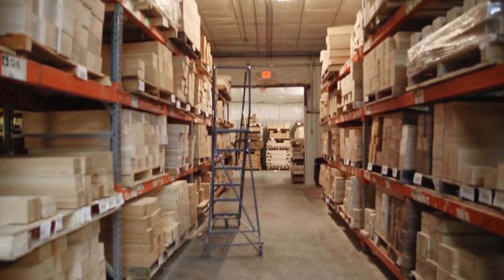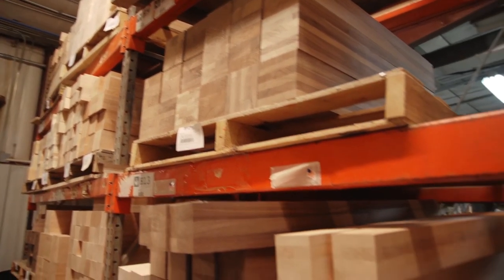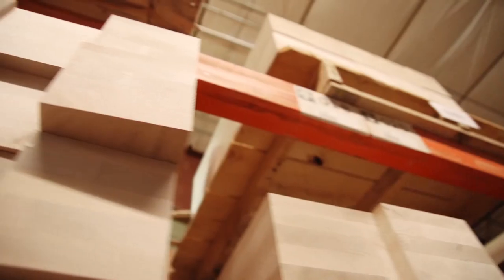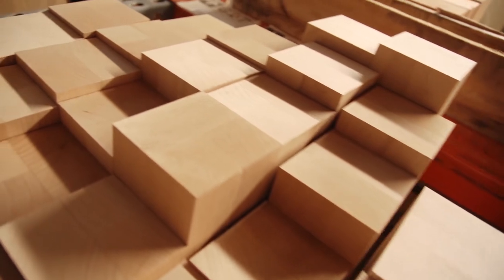Last but not least is our myriad of wood species. Over the years we've probably made custom components out of over 100 different types of wood. Whether you need a component made out of an exotic wood, reclaimed wood, or just a hard-to-find wood, give us a call and we should be able to accommodate your need. We also always provide the option for customers to send us their own wood at no charge.